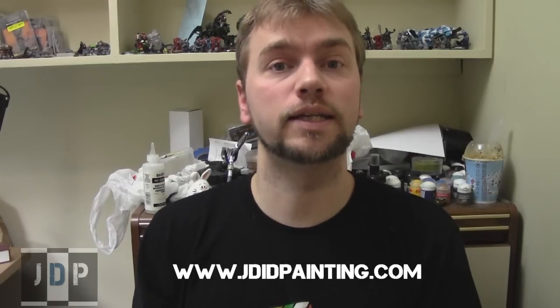Hey everyone! Hope things are going well with you all. My name is Jay and once again welcome to a Jaded Painting Studio Update, where I will be showing you some of the commissions that we've been working on lately and just telling you guys a little more about what we do.